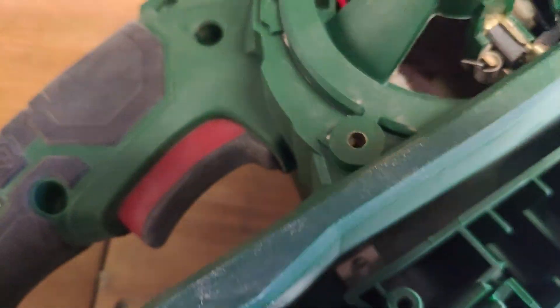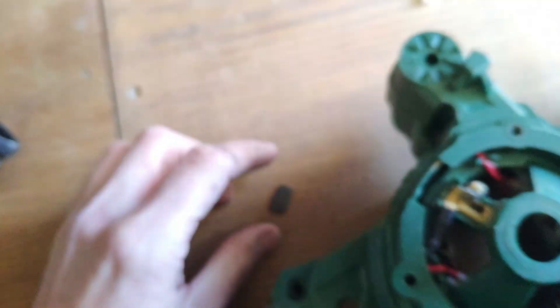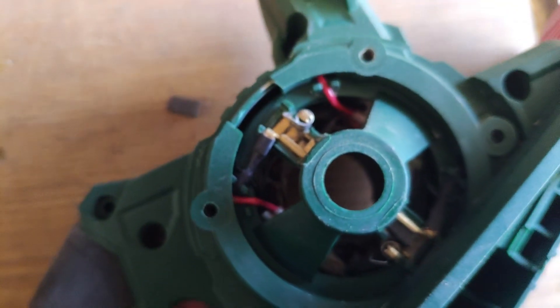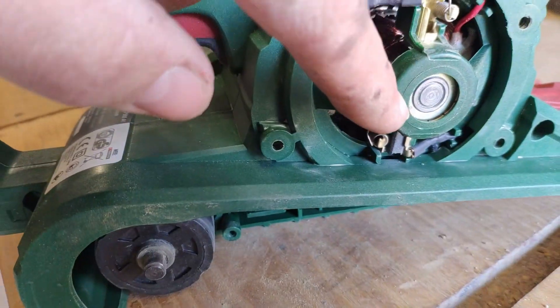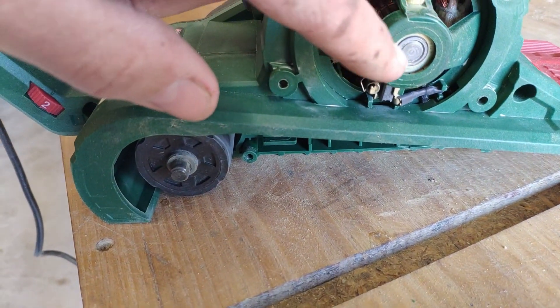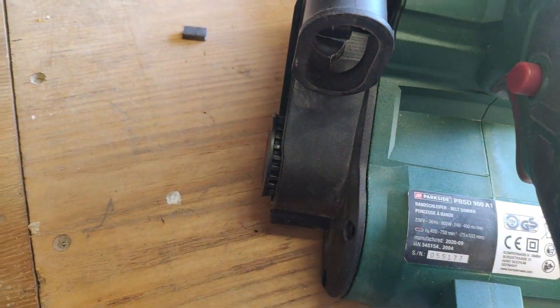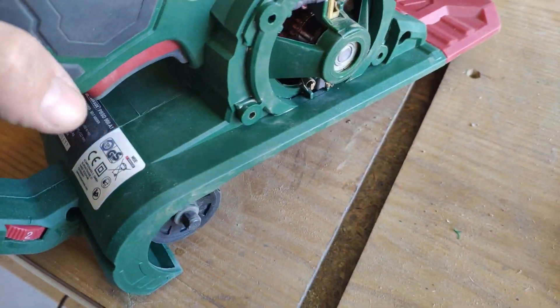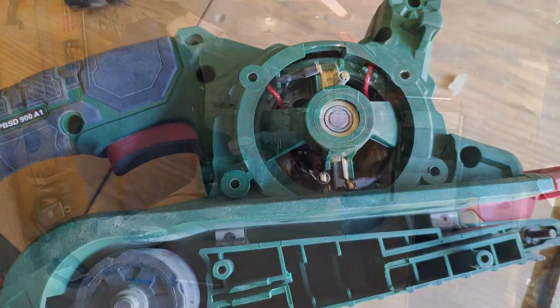I disengaged the spring, and now the part has fallen out. You insert it back in, and you need to make sure that the bearing sits properly into its place — this one here, and also inside. Unfortunately, I can't easily show you this important process of seating the bearing correctly.